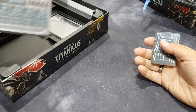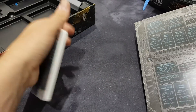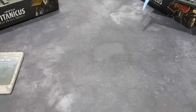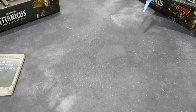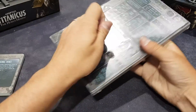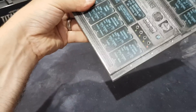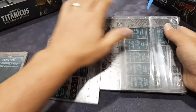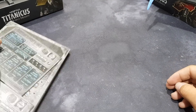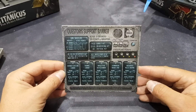Right, do we want to see the command dials, tricks and stratagems, or weapon cards? We'll start with what most of you have probably already seen — the command terminals.